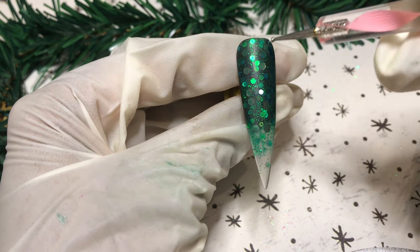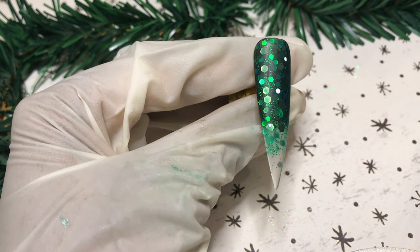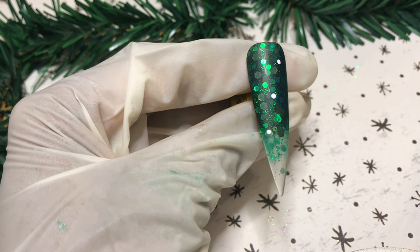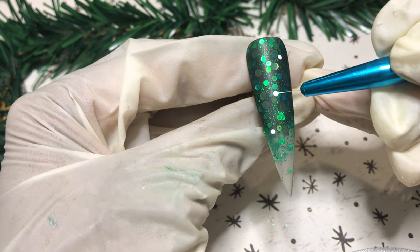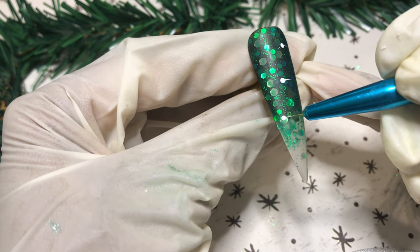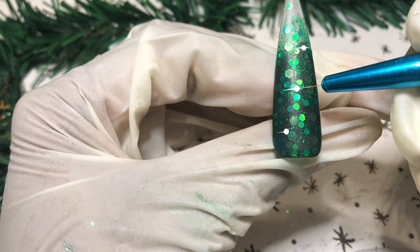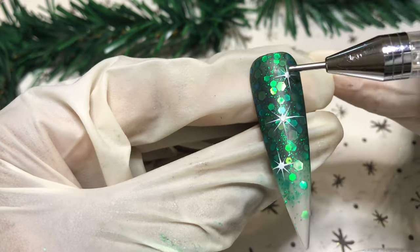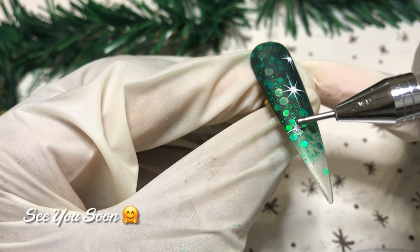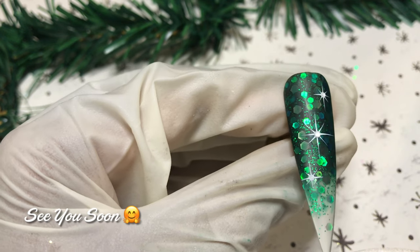Now I'm coming in with my white mix again — dot in the center, dot to the upper right corner, one down to the lower left corner — because we're going to do twinkly little stars. Using my detail brush, I pull from the dot on the right on all of them, then pull from the center dot on the left, creating my twinkly little stars with about eight stems each. In the center I'm adding three rhinestones with rhinestone sticky gel.